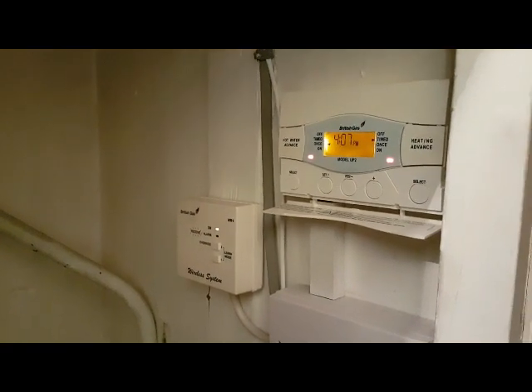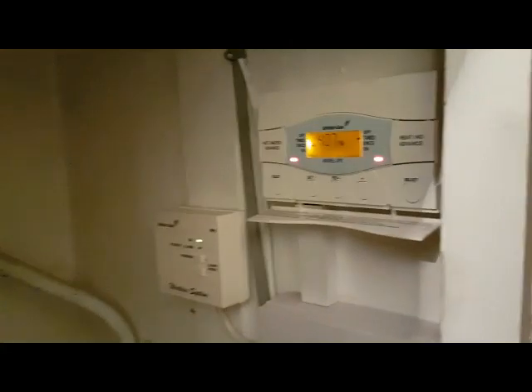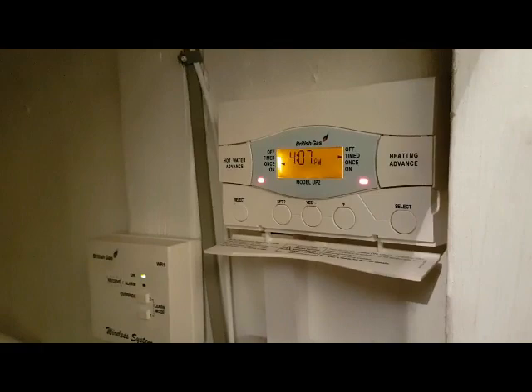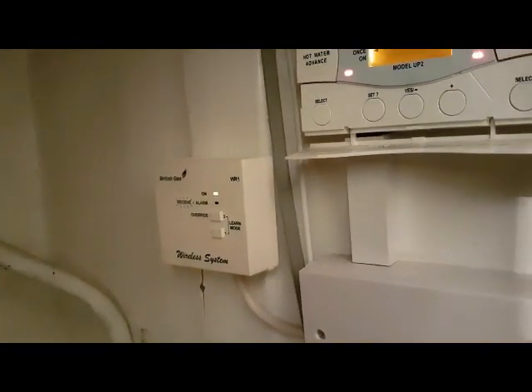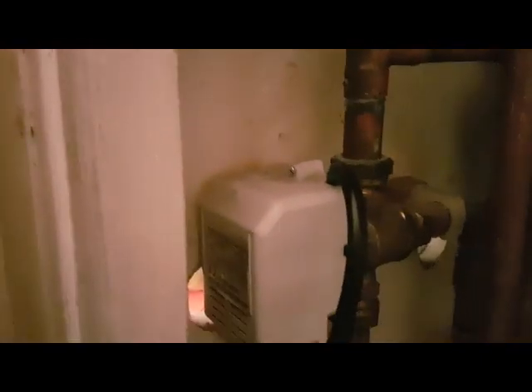So we're back up at the airing cupboard — going up and down the stairs keeping me fit. Now as I said, you can see everything's on: hot water and heating's on, the room thermostat is on. So in reality the pump should be running, the boiler should be on. And because the hot water side is basically making the boiler operate, this motorized valve has failed.